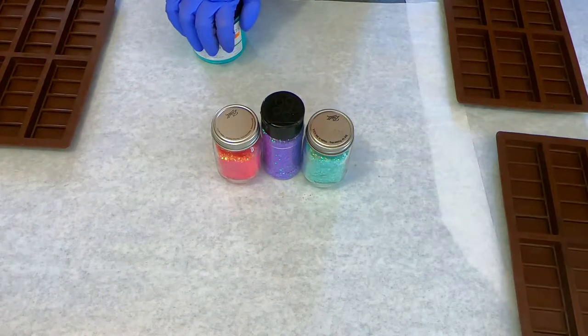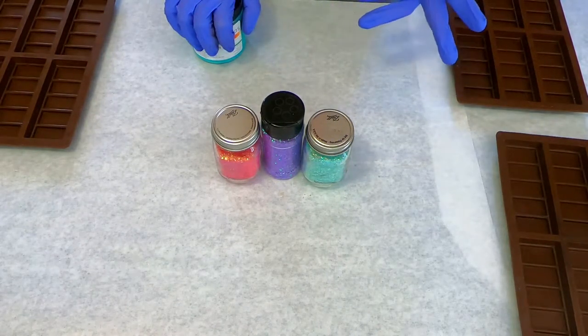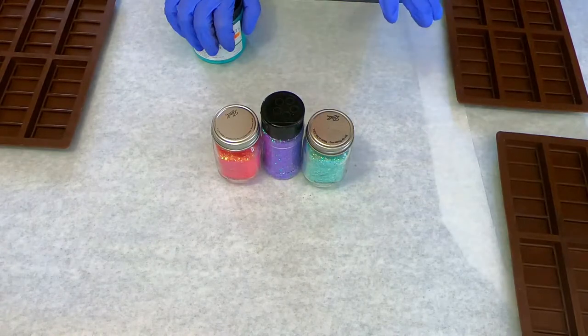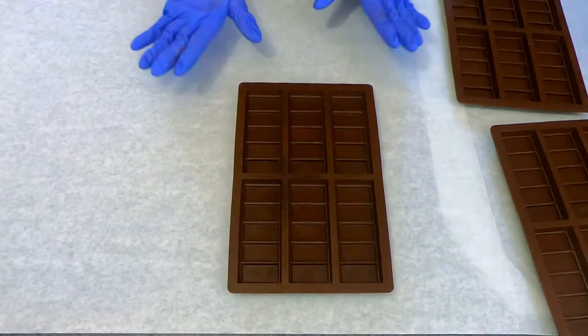Today we are making wax melts — I have to do a little restock so I'm gonna bring you guys along. We're gonna do three different techniques: one is gonna be a solid color, another one is going to be like a splatter technique, and then third I'm gonna use mica to color the wax.